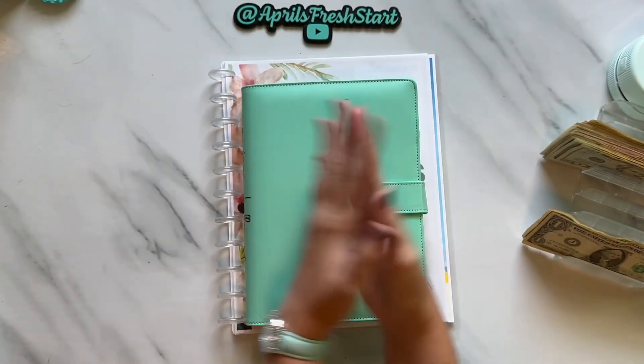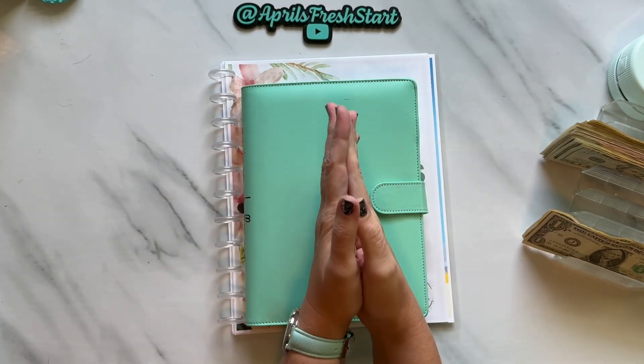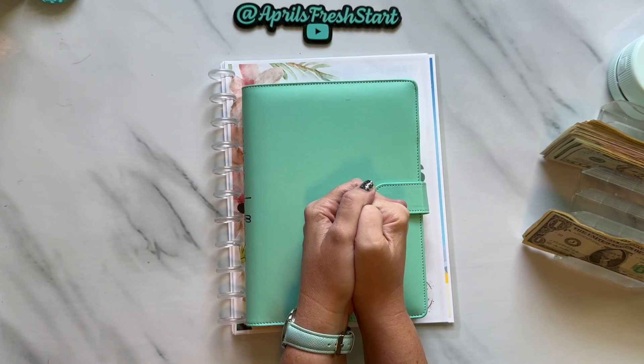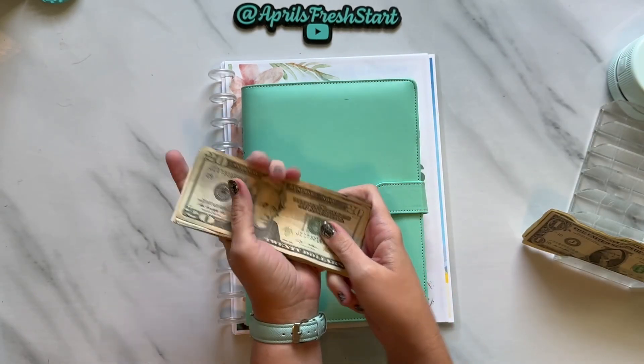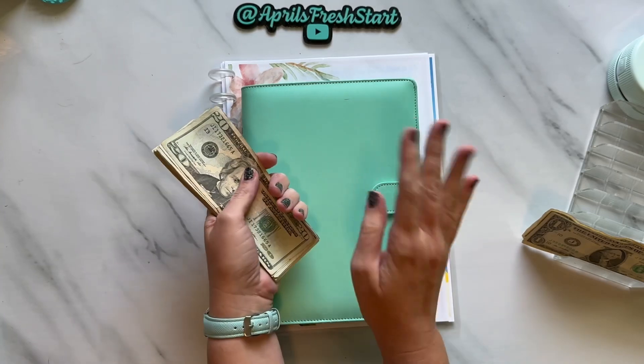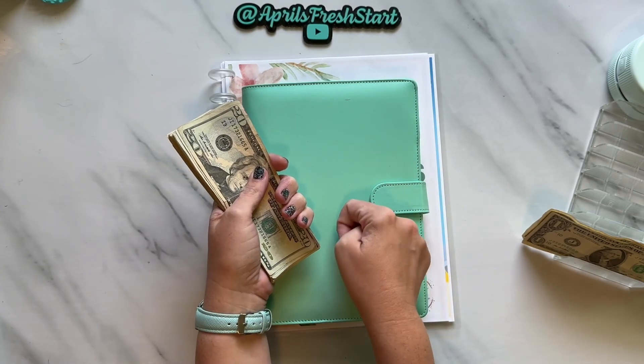Hello, Fresh Start fam. Welcome or welcome back to my channel. My name is April and this is April's Fresh Start Budgets. Today it is Savings Challenge Saturday, where we will take this $220 and apply it into our savings challenges that will help us fund some of our long-term and short-term sinking funds.